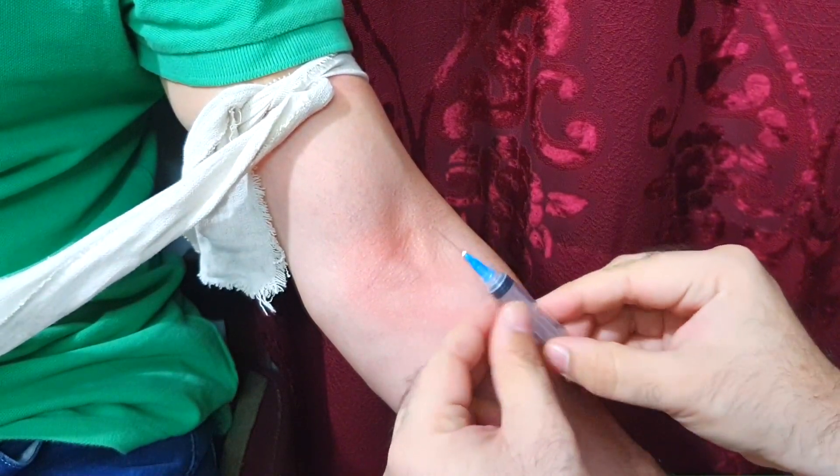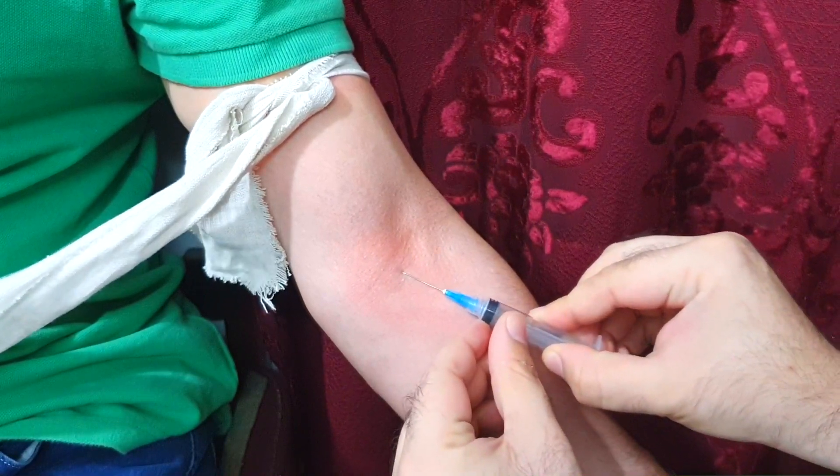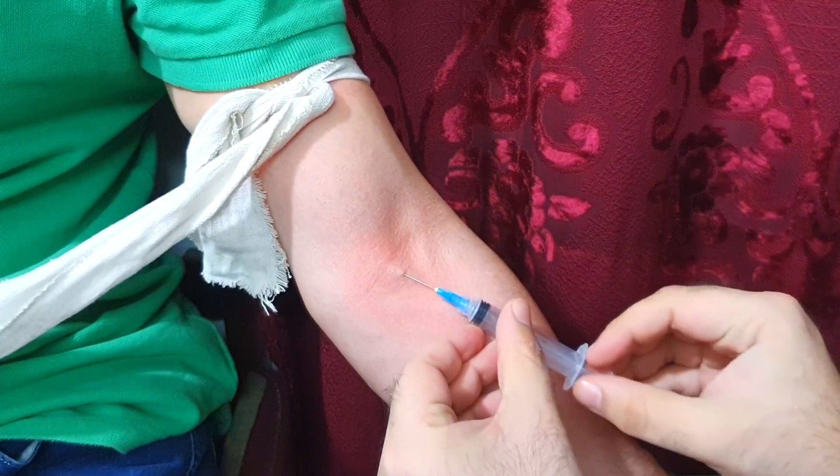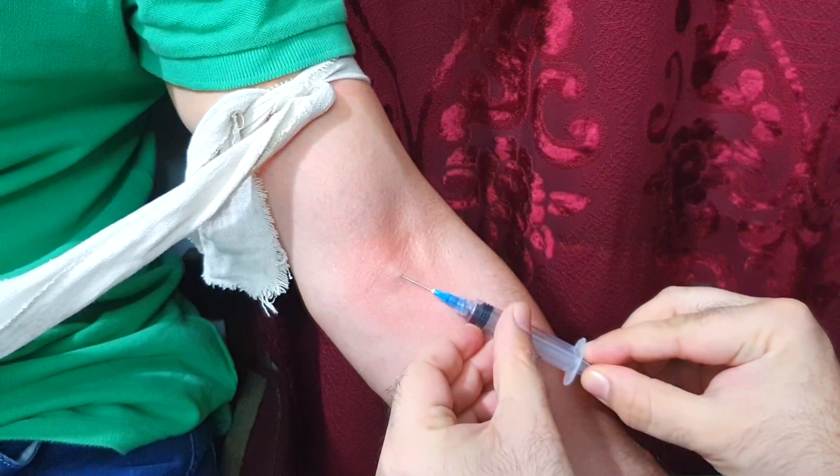Insert the syringe into the vein at about 15 to 20 degrees to the skin. When you see blood in the needle base, pull the plunger and draw the blood sample into the syringe.